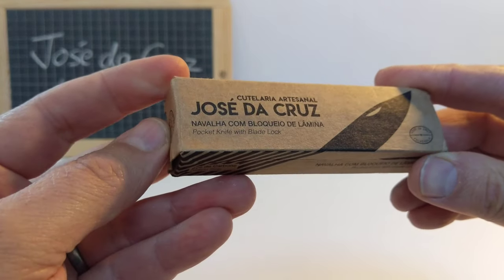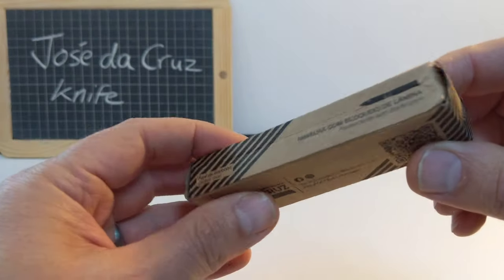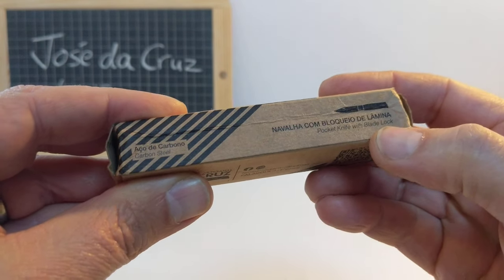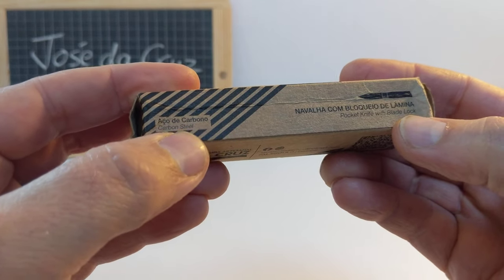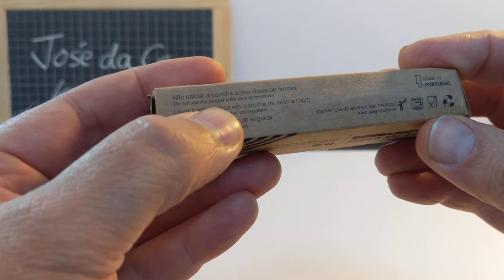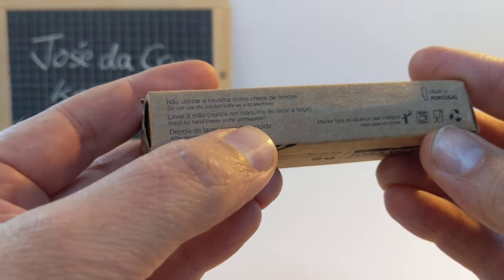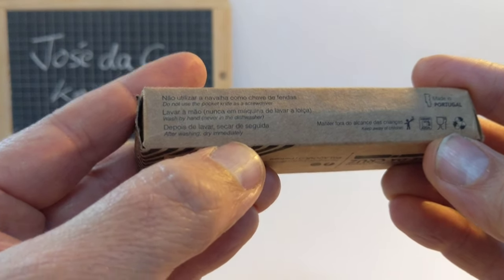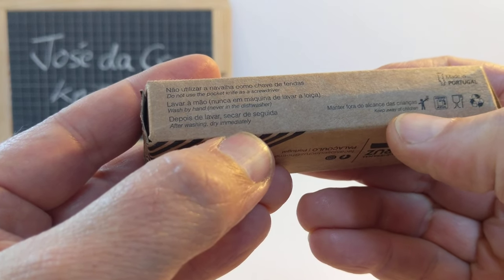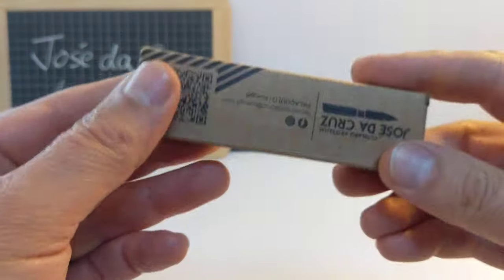Nice simple box, nothing too fancy. On the side it says pocket knife with blade lock, azo de carbono — carbon steel. A little bit of care instruction here: do not use the pocket knife as a screwdriver — good advice. Wash by hand, never in the dishwasher — good advice. After washing, dry immediately — good advice. Keep away from children — good advice. So let's have a look inside, shall we.